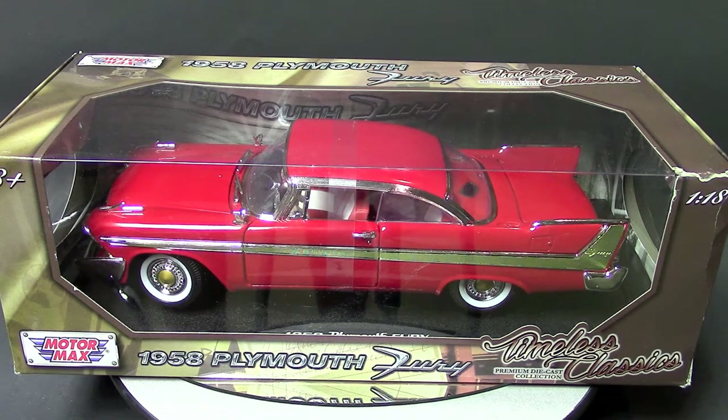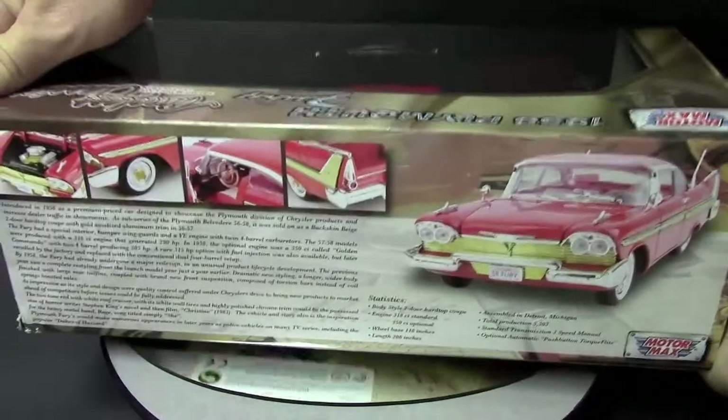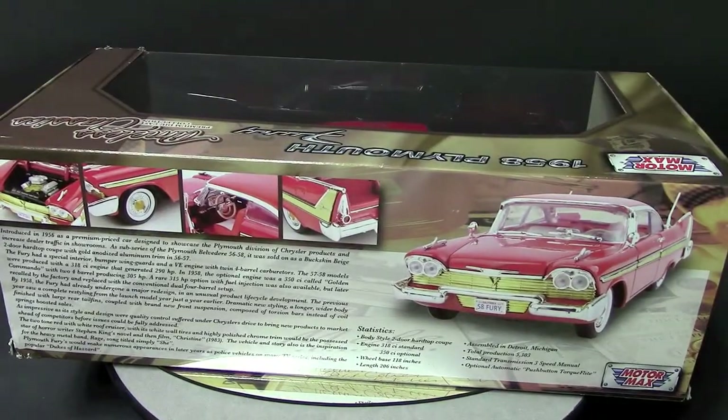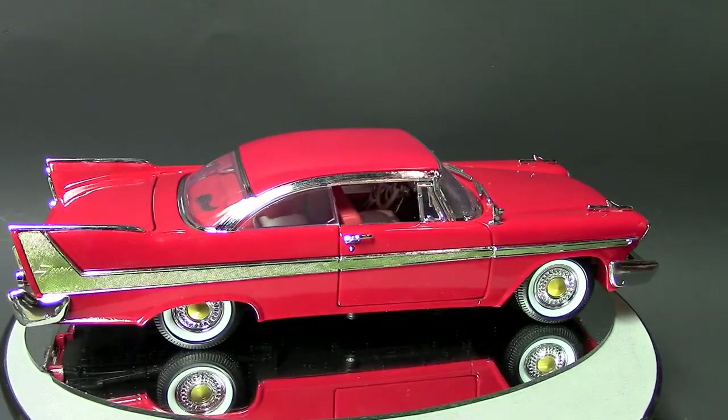This is 1/18th scale and it's very heavy — it weighs a lot. Let's go ahead and break it open here. I'll show you the back of the box. All right, we're back from unboxing this big beast.